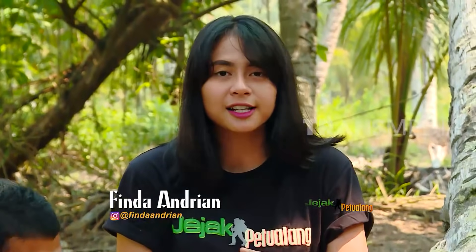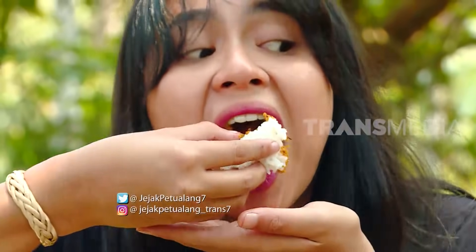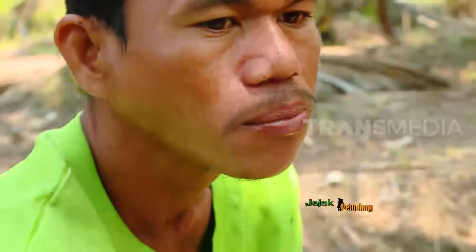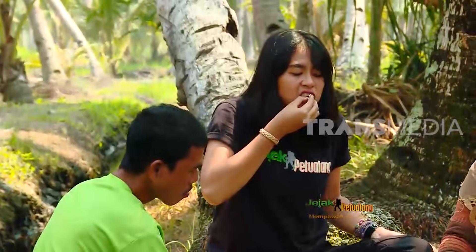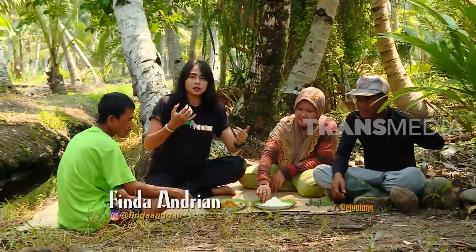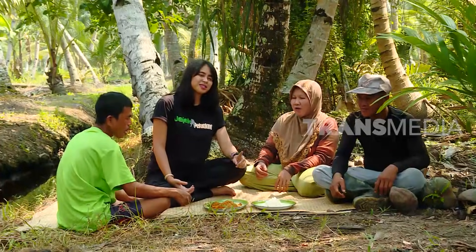Semuanya sudah siap, hidangannya juga sudah tersedia. Kalau di sini memang disajikannya bareng sama pulut, yaitu nasi pulut. Enak banget ya, cocok. Inti kelapa pedas rasanya enak, mengolahnya juga tidak sulit, dan bahannya sering kita temui juga.